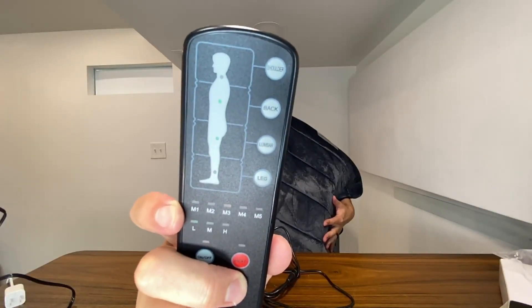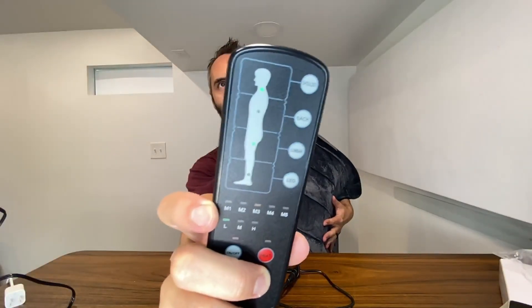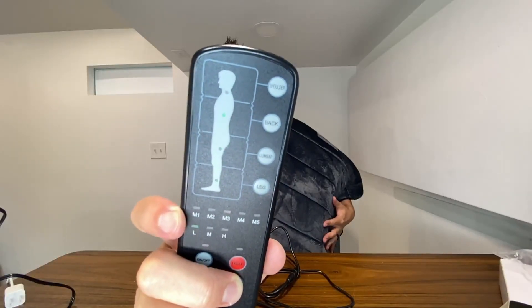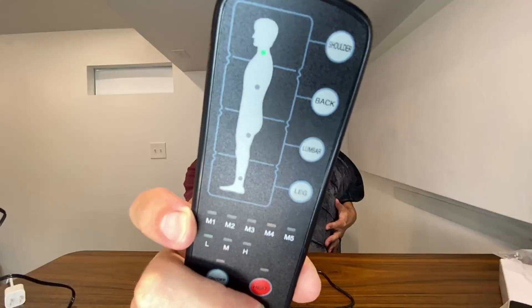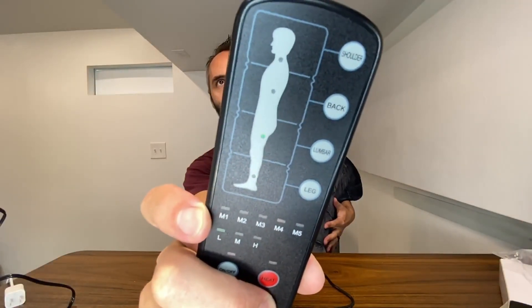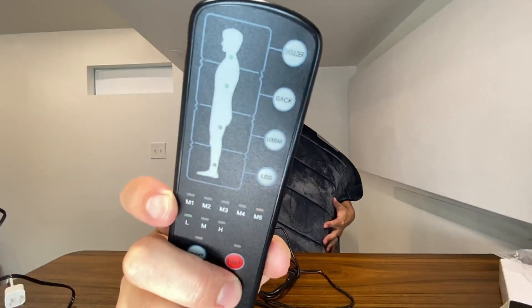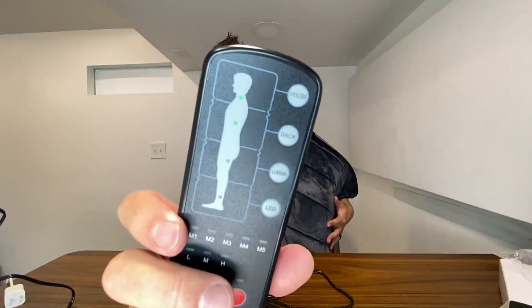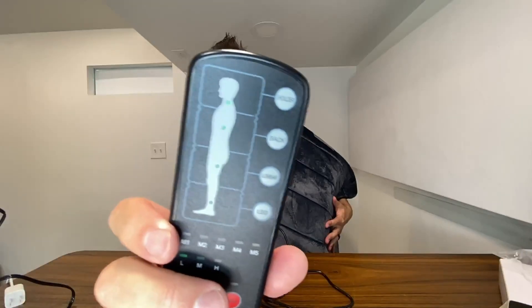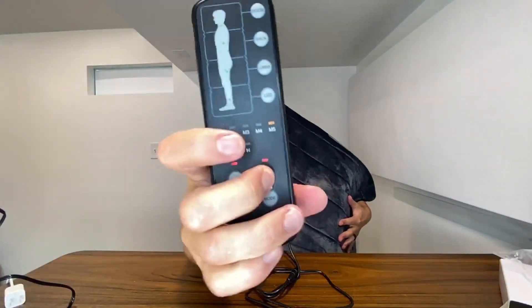Flipping through the modes — M2 is more of a constant, and the top diagram shows which particular massager is being activated at the time. Pressing mode again, it's really interesting how it's all over the place, targeting all the different parts of the body. M4 is a little bit slower, targeting each individual area. Then M5 — that's more constant, but it goes up and down: super light right now, then ramping back up in intensity. I really like how they put in these different memory modes. There's also a heat button — I'll press that and let you know if it's getting warm.